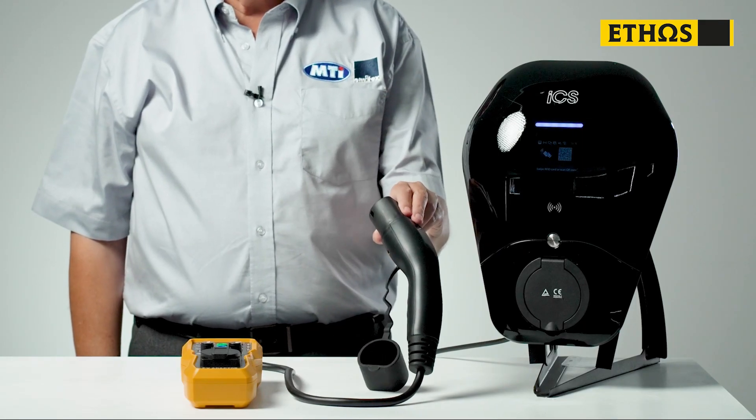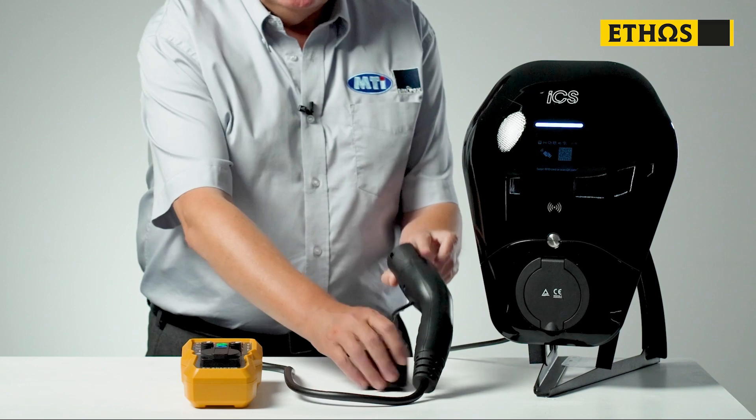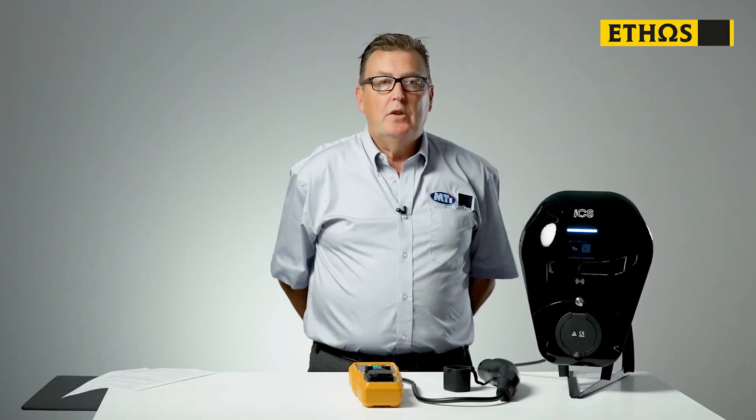The EV adapter comes complete with a Type 2 connector fitted. The majority of electric vehicle charge points that you'll get involved with, either installing or testing, will be Type 2 connections. There are Type 1 vehicle charge points in the market, and this adapter comes with a Type 2 to Type 1 adapter, so you can test those too. So, the first thing we're going to do is plug our EV adapter into the charge point.